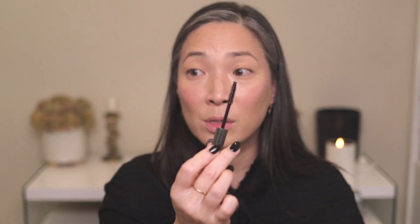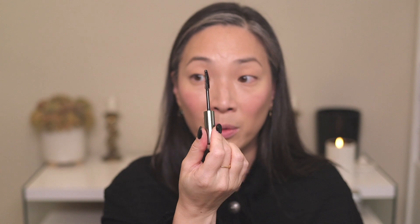Now for the eyebrow gel — this is a big spoolie for eyebrows. Since it's clear, I guess it doesn't matter, but I feel like if this was tinted I would make such a mess with a spoolie this big. It's definitely making my brows behave. Let's see how it sets down. It's been about three minutes — nice. I was afraid clear brow gels a lot of the time dry down to something fairly crispy, but this is not crispy. This is definitely a soft gel.